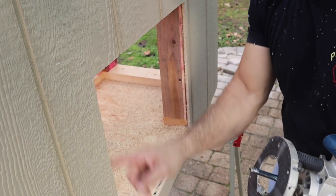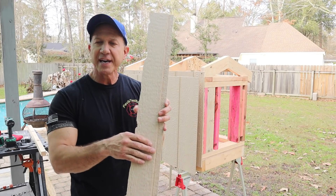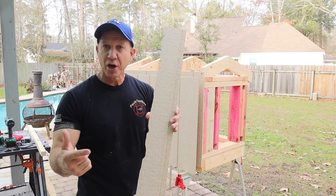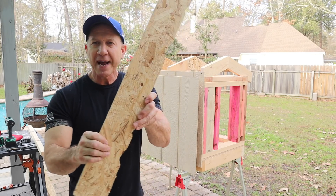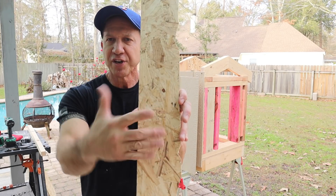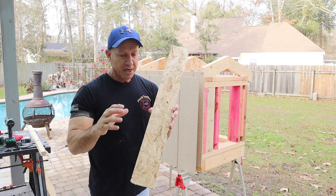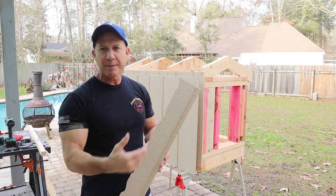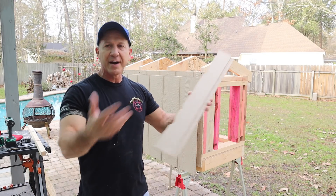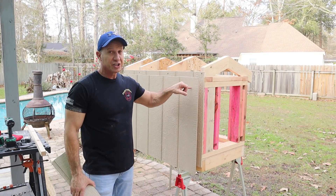This material right here is oriented strand board — OSB. Remember that, because this stuff is really durable. Look at the back and you'll see all the little chips going different ways — it's not particle board, it's OSB. Ask for it by name. If you're just building a shed and planning to paint it, I swear by this stuff. If you want lap siding, hardy board, or vinyl siding, those are other options, but for a basic shed OSB is the way to go.